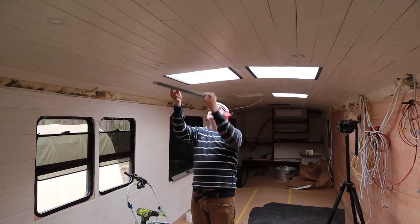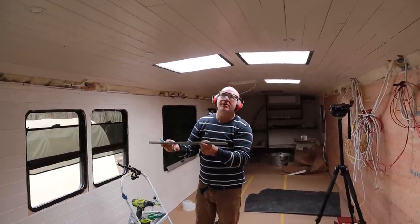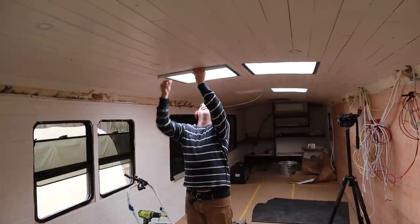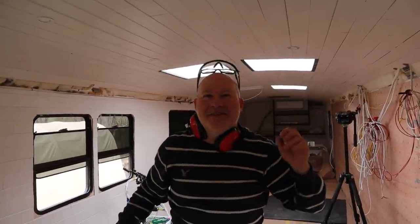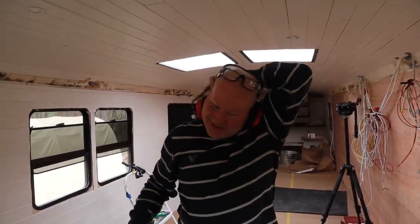Don't you think this is genius? We've got floor molding and air ducting as our skylight trim! We've got floor molding and ducting as trim for skylights — but it's so good, it's looking good!